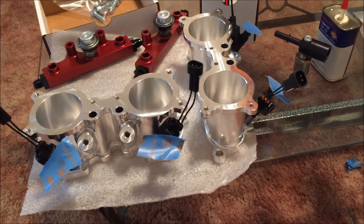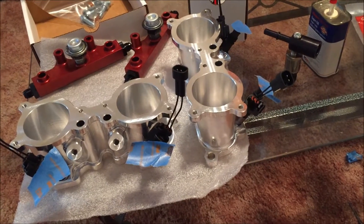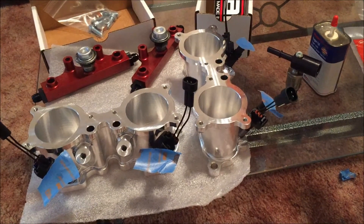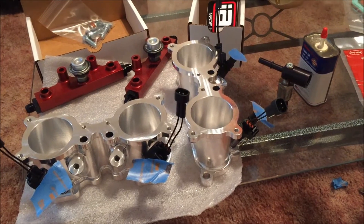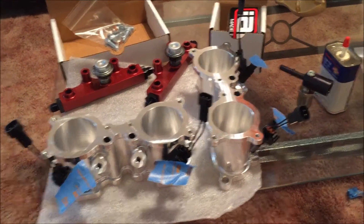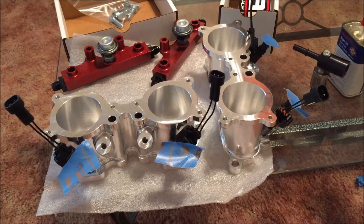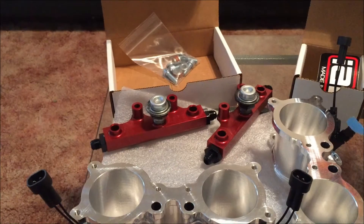Hey guys, just a quick video on the parts — everything will be in the description. Just doing a little bit of prep work for now until Cobb comes out with a firmware update for 2017 STIs, which the Cobb access ports don't support yet. So yeah, just prepping up the TGVs with the thousand cc fuel injectors and the rails.